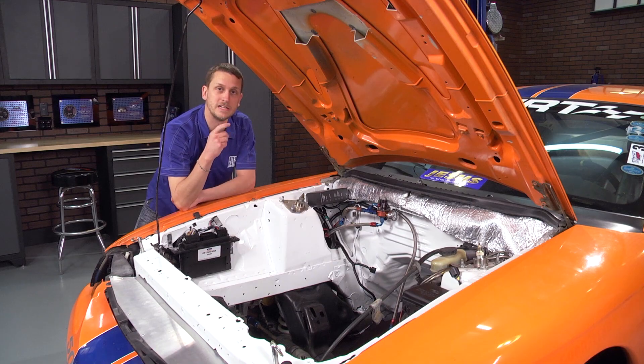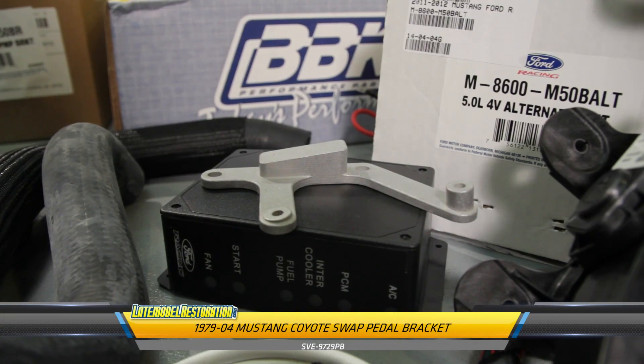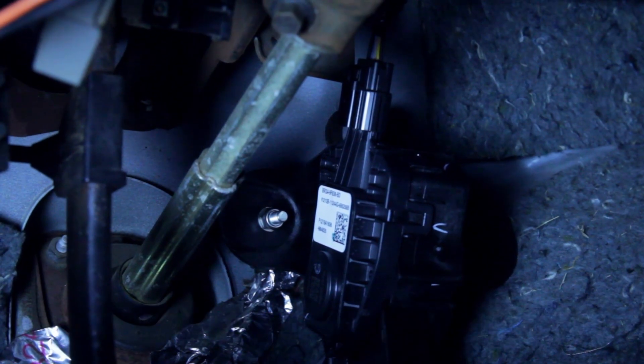Let's hop inside the car and check out what we did with the pedal. Using our SVE pedal bracket, the control pack pedal bolted right into the car and is going to work perfectly. We did have to bend a little bit of metal out of the way to get it to plug in.